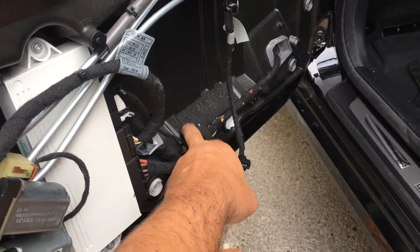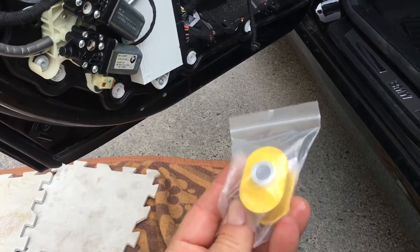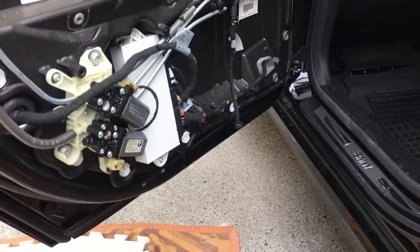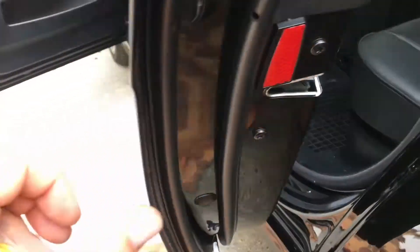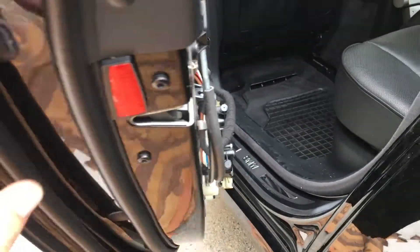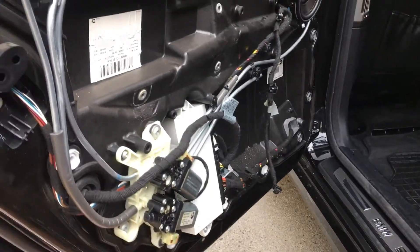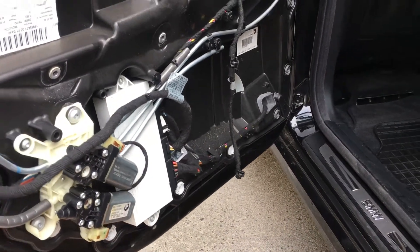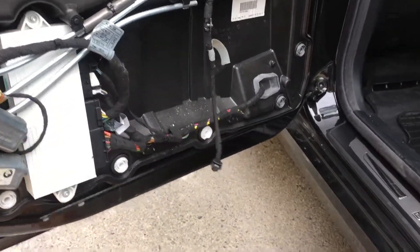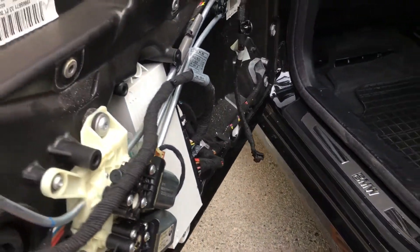The rubber grommet is right under there. My door doesn't stay at one place — it goes like this, and when you push it around it goes back. You can't enter the car like you should. This is the problem — you put it and it doesn't stay at one place.